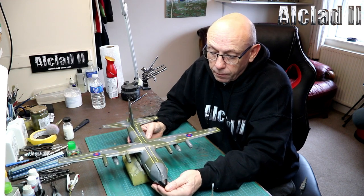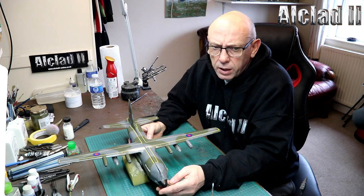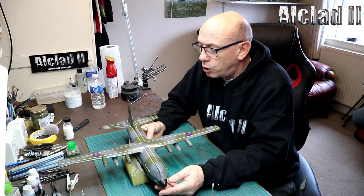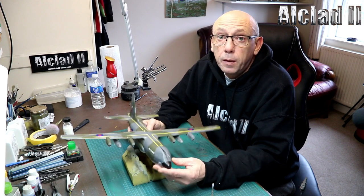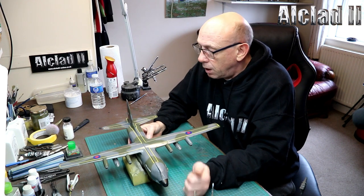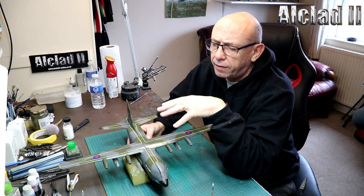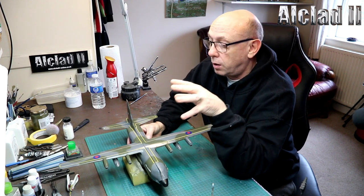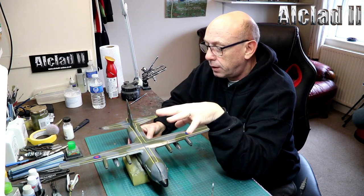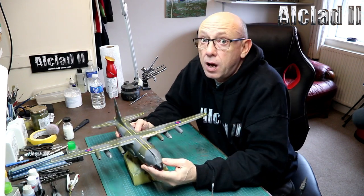This is the Zvezda 1/72 Hercules - I think it's the H version - in RAF colours. This was used in Desert Storm. I'm going to make it a little bit mucky, but as the kit itself, absolutely superb. Loved every minute of it. The only problem I had was the decals. The large wing decals were a complete pain - they had such large carrier film - but it worked and it went together like a dream apart from that. Be very careful when you do the decalling.